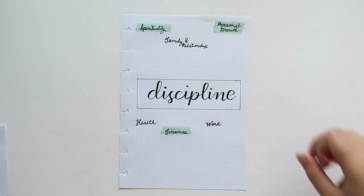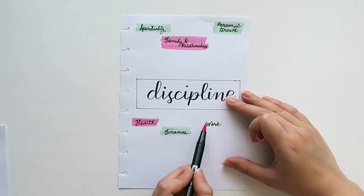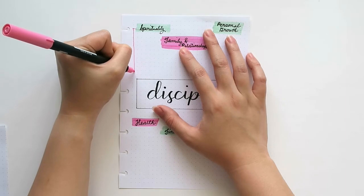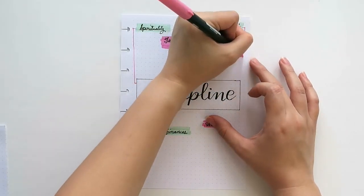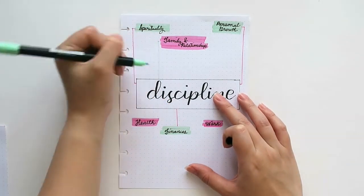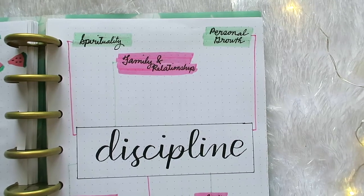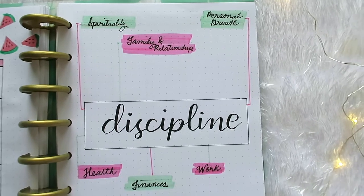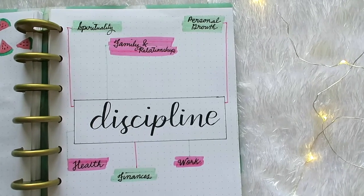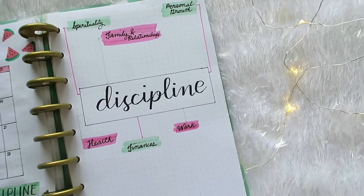As I go through this month, I plan to write specific details under each facet. For example, in the area of health, maybe I can write that I would discipline myself to exercise at least three times a week. This page is actually a substitute for my habit tracker page. I realized that you cannot form a habit if you don't have discipline, so I decided to have this page instead to pinpoint the areas where I would like to establish discipline and eventually form a habit out of it.